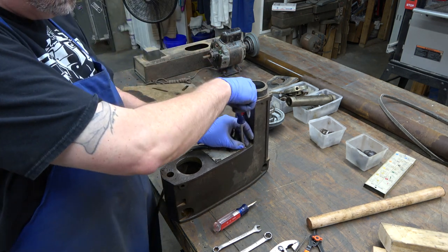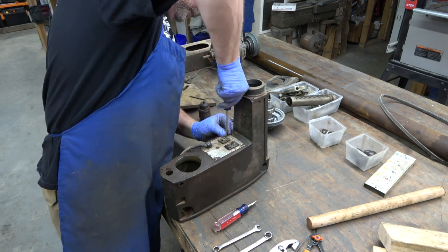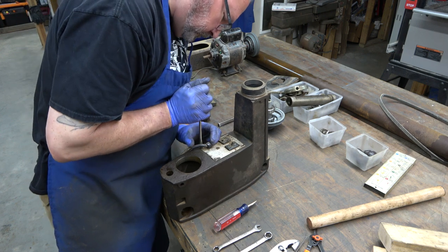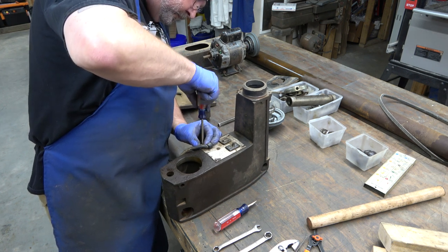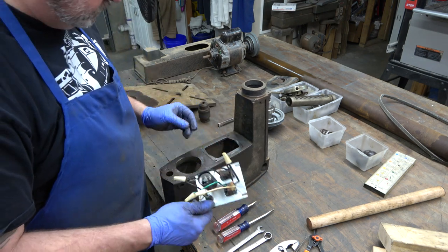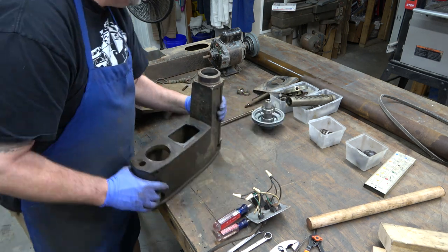This is the first Craftsman drill press to have an electrical assembly like this built into it. It's just four screws. This electrical setup is a very simple setup — not complicated at all. That's pretty much the head stripped down.